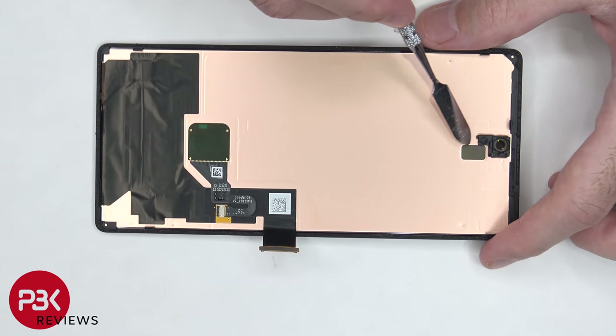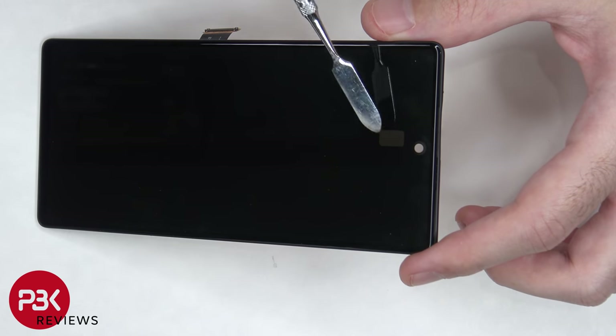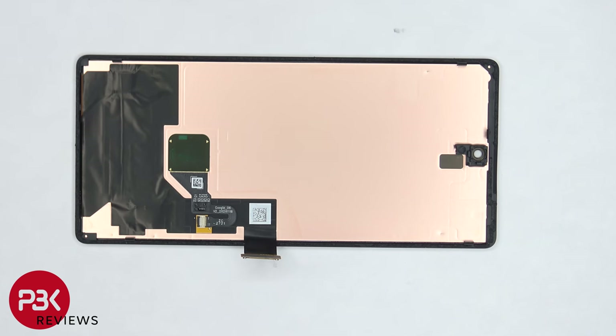There's also a cutout on the top portion of the screen for the proximity sensor. There are also five clips on the plastic border which is attached to the screen, and those clips help hold the screen down more securely. The adhesive around the screen is pretty strong, so prying the screen off was really difficult and took a lot of time to make sure not to damage it.